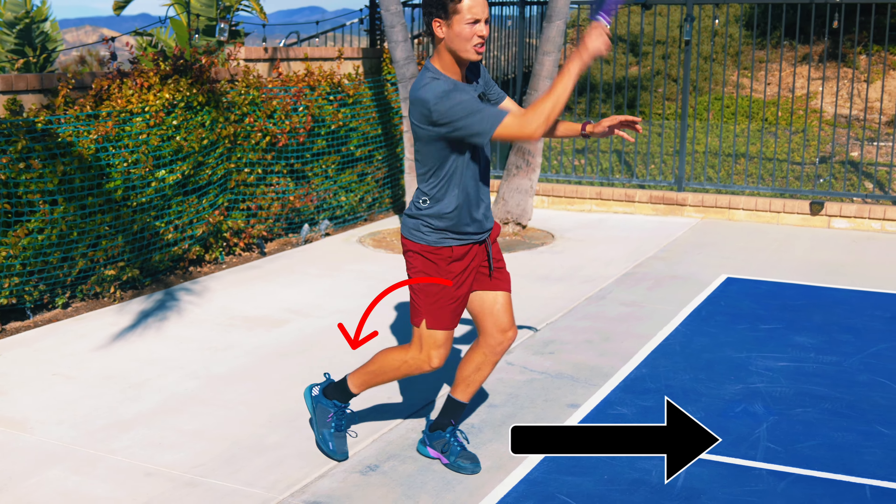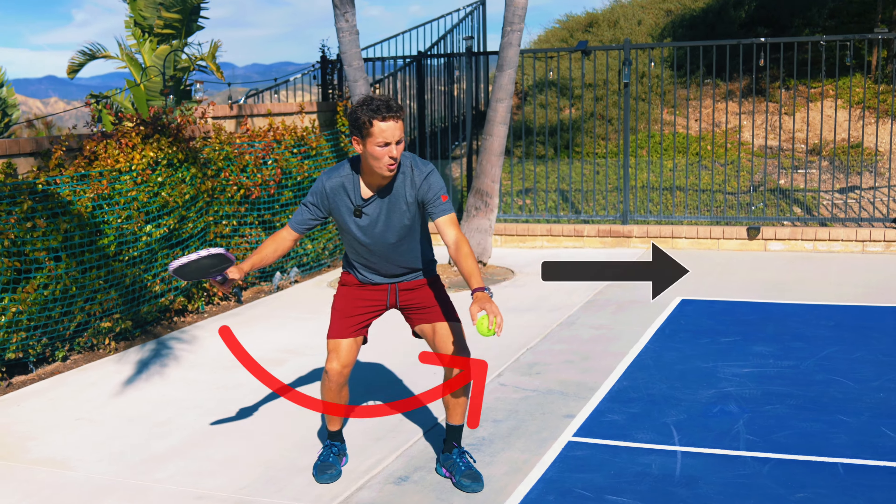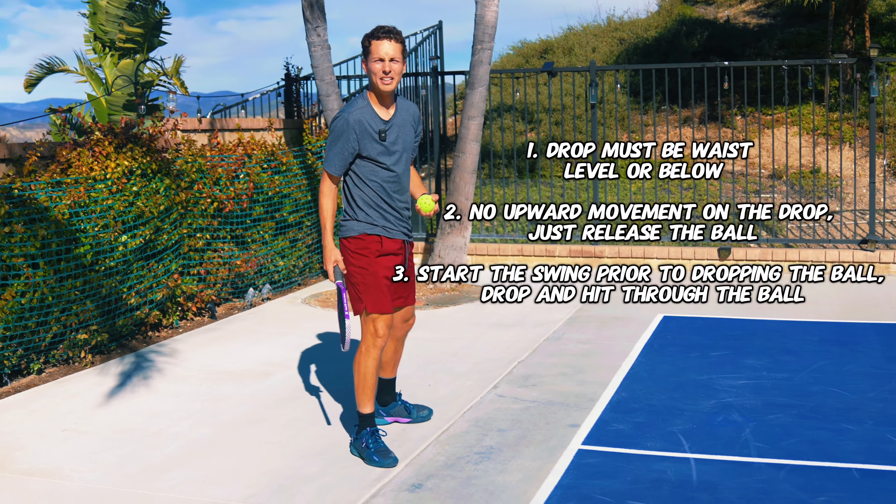The motion is: low motion start, drop, go through. This one definitely takes a little bit more coordination, so don't worry if you don't get it on the first couple. As you saw in Palm Springs, it took me a little while to get comfortable with this serve, but those are the mechanics — get as many reps on this as possible.